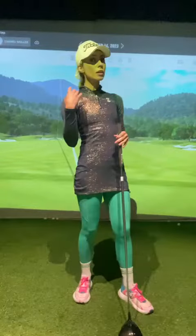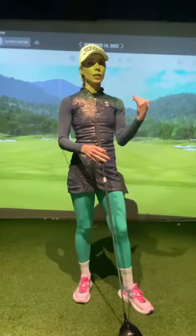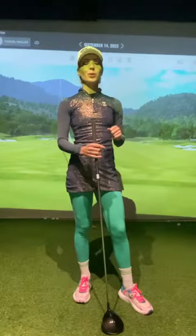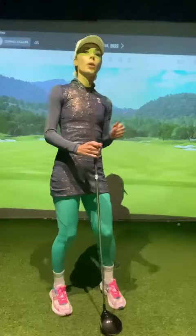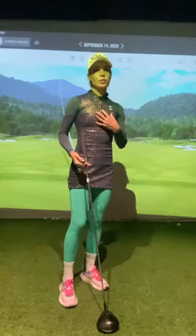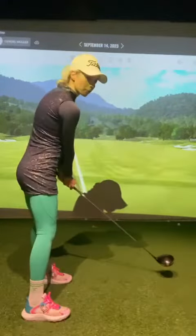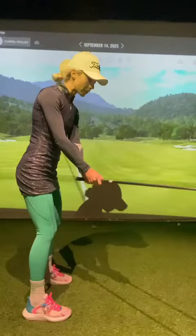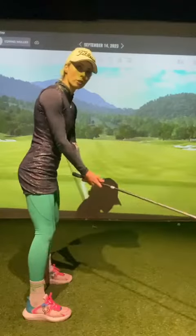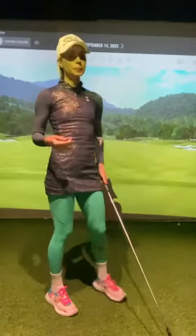There is a maximum amount of height that you want — at some point, too much height actually makes you lose distance. So we want to get his spin rate down so he can hit the ball even further and win more long drive events. The cause of Tian's high spin rate is that at impact he has an open club face with a club path that's going left — he's essentially slapping the ball, causing an excessive amount of spin.